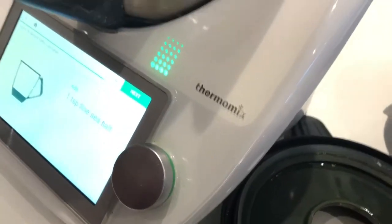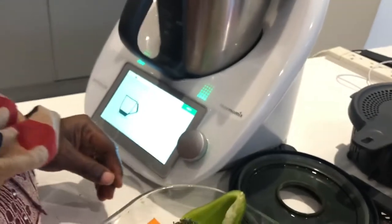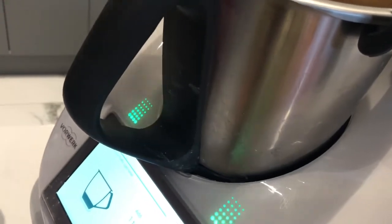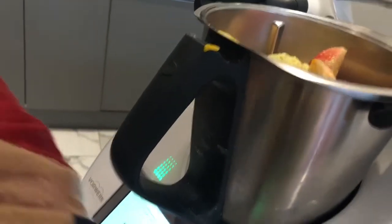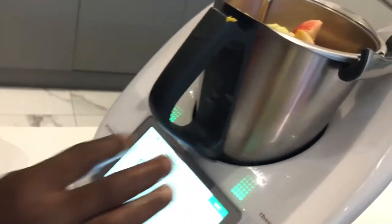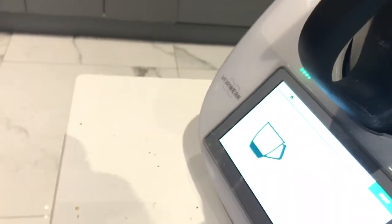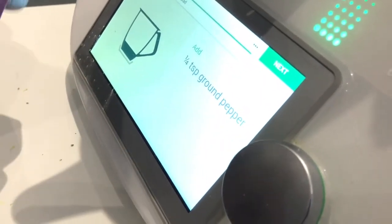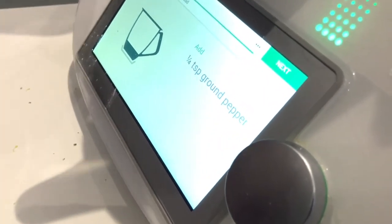I told you — I don't like using salt. I prefer using my little Maggi, so just a little bit, I just throw it in there. And one ground tablespoon of white pepper — I just throw a little bit in, and that's it for me.